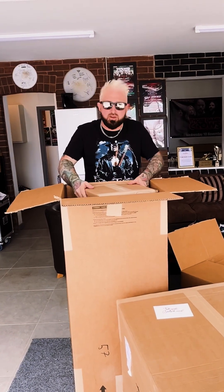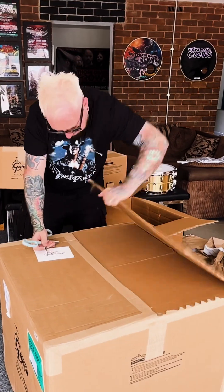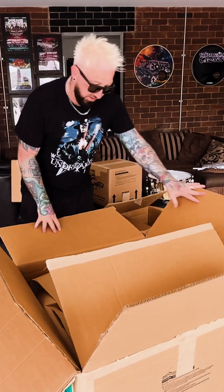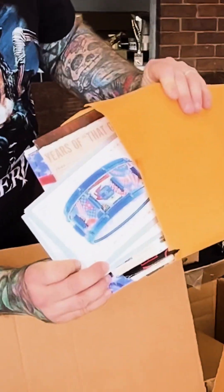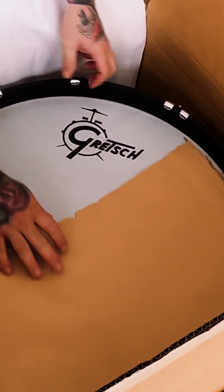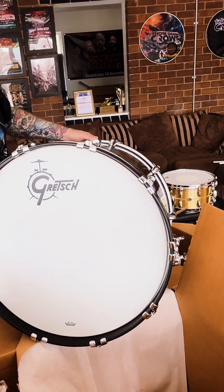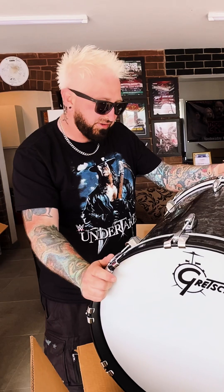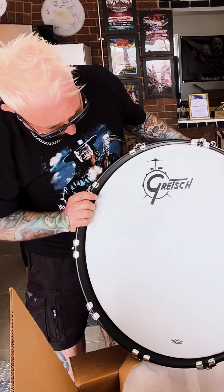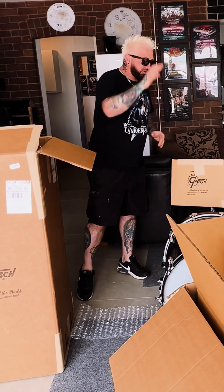What have we got in the box? We have another box - look at this, this is stunning. Look at that - magazines, some more goodies. That's a 22 by 18. I know there's some debate over 14, 16 depth, but I've gone for 18, and that finish is just absolutely stunning. We've got 16, we've got 18, so it's 22, 10, 12, 16, 18.